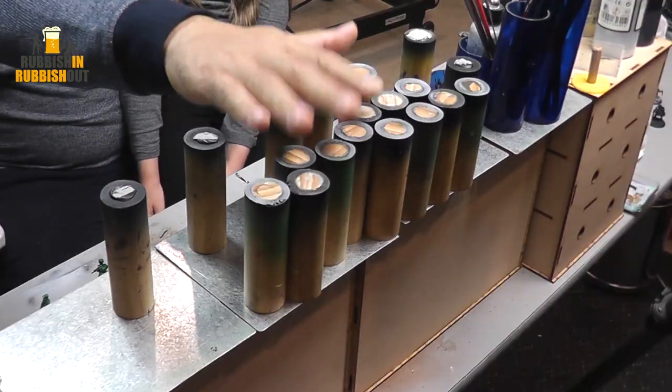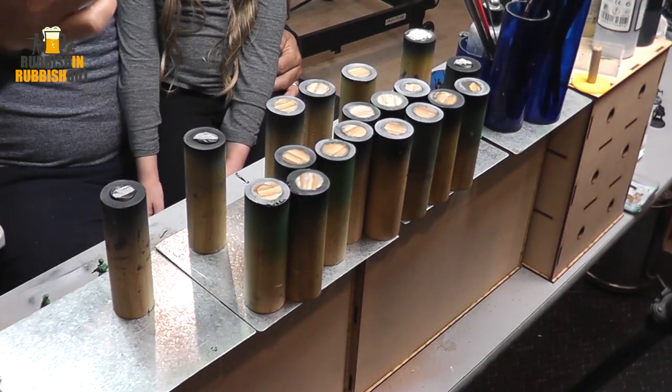G'day everyone, Viv here. I hope you're all keeping well, welcome back. My daughter Charlotte is joining us today because I'm talking about painting — miniature painting. One of the questions I get quite often is: what are these painting pegs? Where do you get them from and what do you use them for?